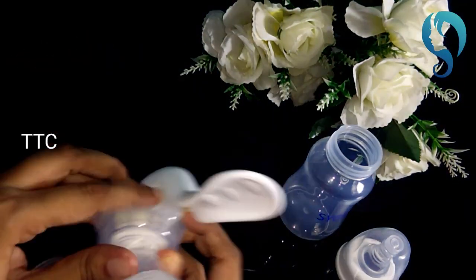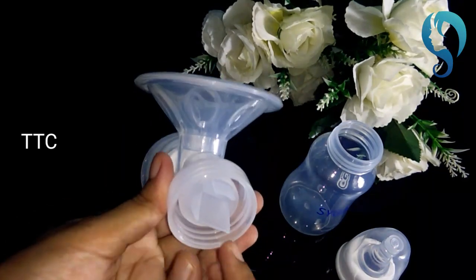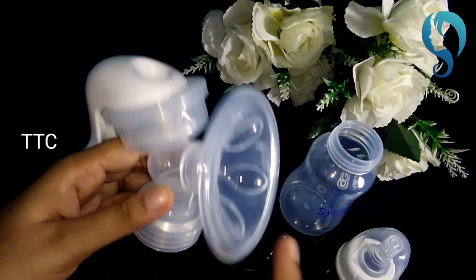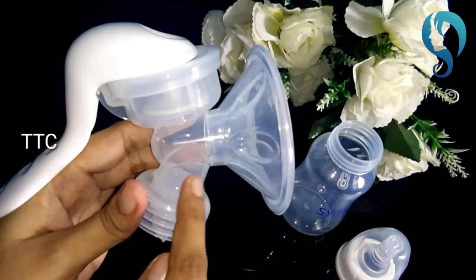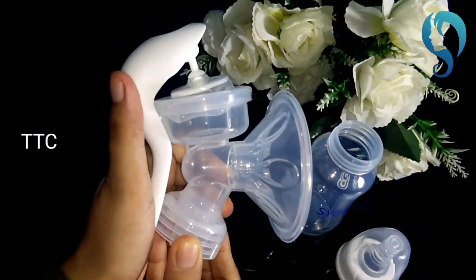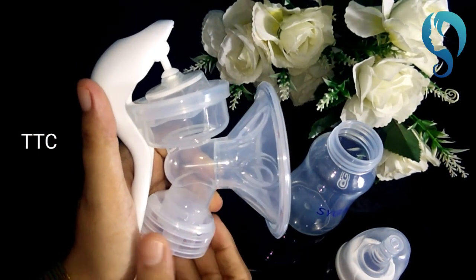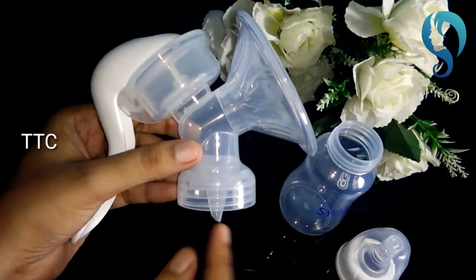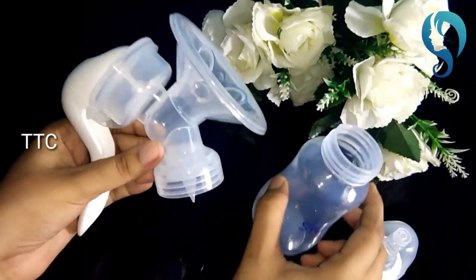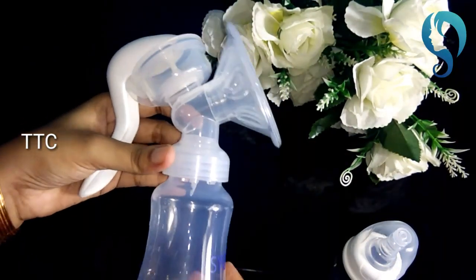If we press the pump, the pressure will increase through the pressure gauges and the valve will build up pressure. The valve will then be sealed. Once we release the valve and pump, the valve will direct the milk to the bottle. We will be able to remove the valve once we are done using it.